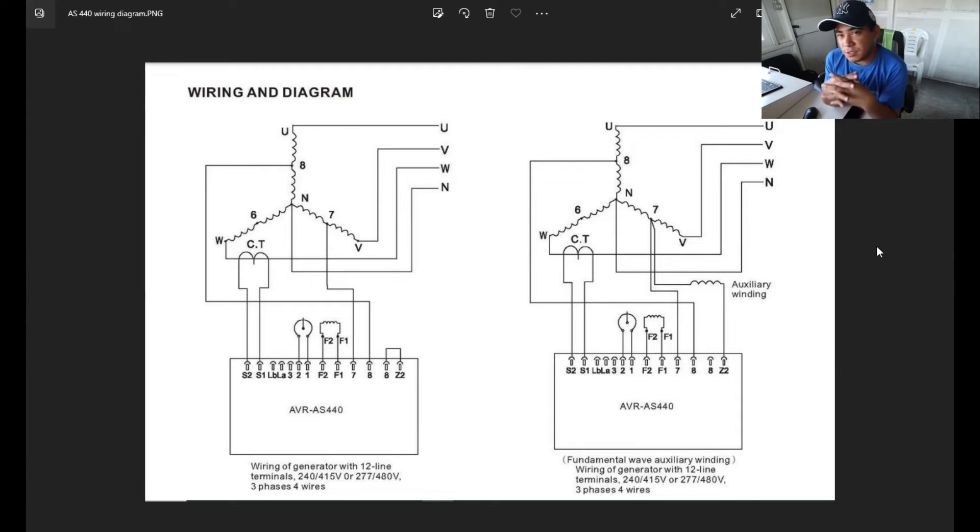If there are any questions or doubts, just comment down below on our channel and we'll answer them. For modifications like paralleling or synchronizing, comment below and we can explain where to adjust and connect the wiring for this type of AVR. That's it — I'm done explaining the Stamford ES440 AVR, which is very commonly used with Stamford alternators. This is Brain's Vlog — see you in the next vlog, bye bye!